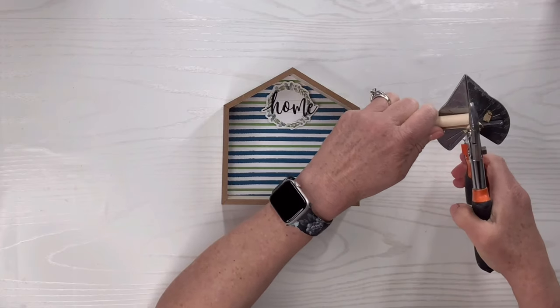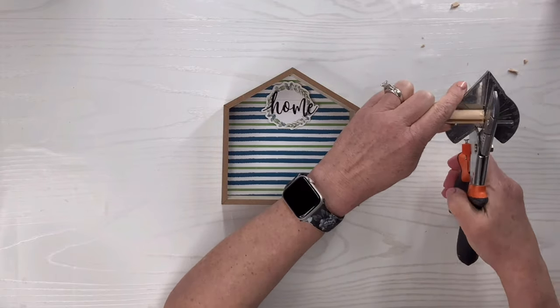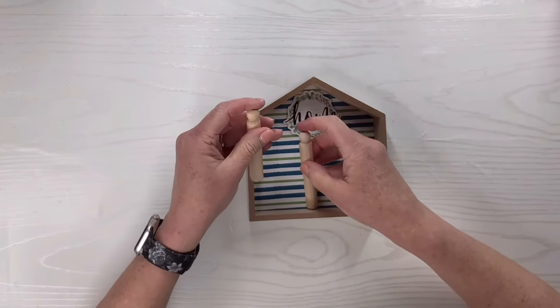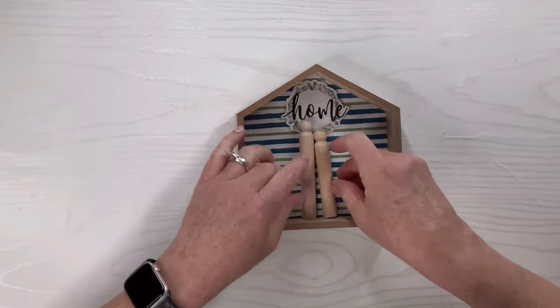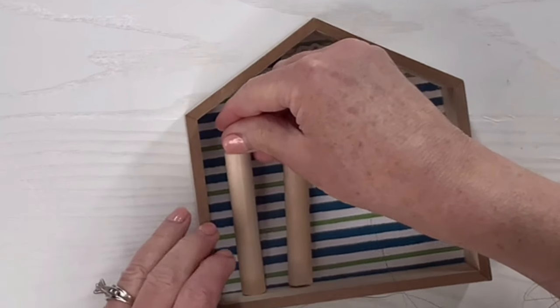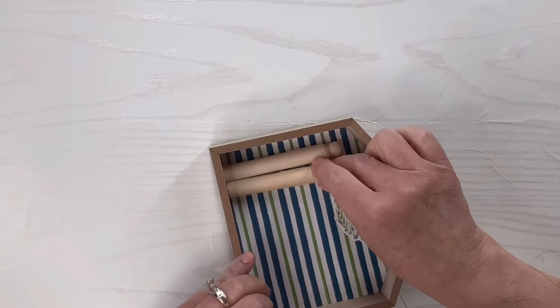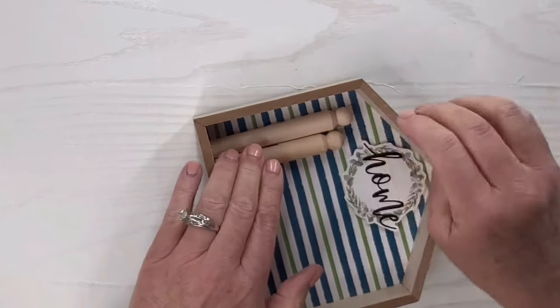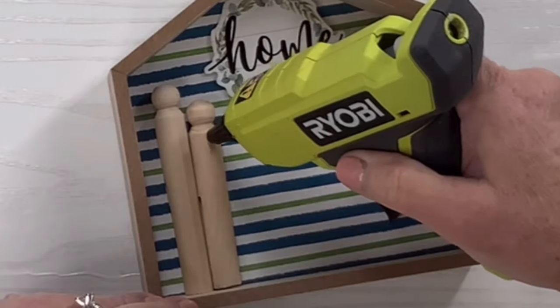I'm going to make one of the little people shorter — basically that's me — and then the taller one is my husband, because I want these two little pegs to represent my house. You could do this however you want depending on who's in your house. I'm just going to hot glue each of the little pegs, or old-fashioned clothespins, whatever you want to call them, into the inside left side of the house when you're facing it.